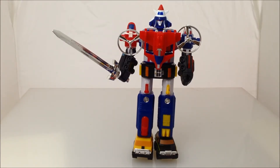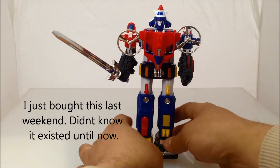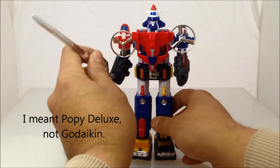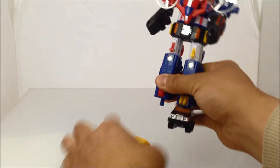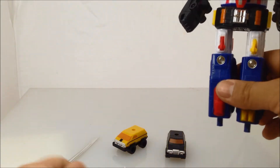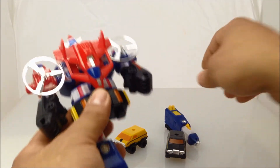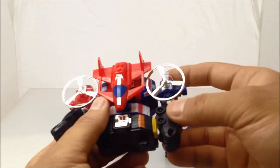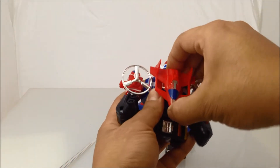This is the knockoff Dairugger 15, also known as Vehicle Voltron. I picked it up at a store called Tuesday Morning for $5.99. According to CollectionDX, this came out in 2011. It comes apart very similar to the Godaikin — the Matchbox version. You have the feet that can turn into cars, the legs turn into little submarines, and this little chest guy plane comes out.